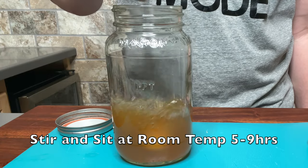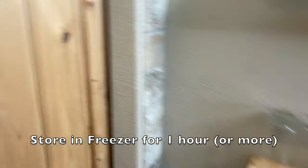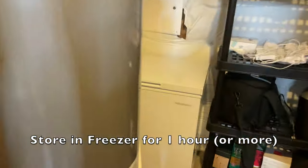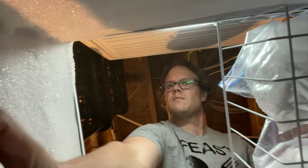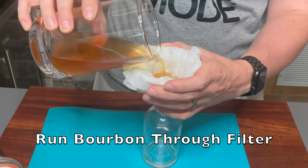Mix well and let that sit at room temperature for five to nine hours. Next, move the alcohol to the freezer for one hour. You can leave it in there longer than that — the alcohol won't freeze, but the bacon fat will, which will make it very easy to remove later. Once the fat is removed, run the whiskey through a coffee filter to remove any remaining bits. We now have 200 milliliters of liquid gold.